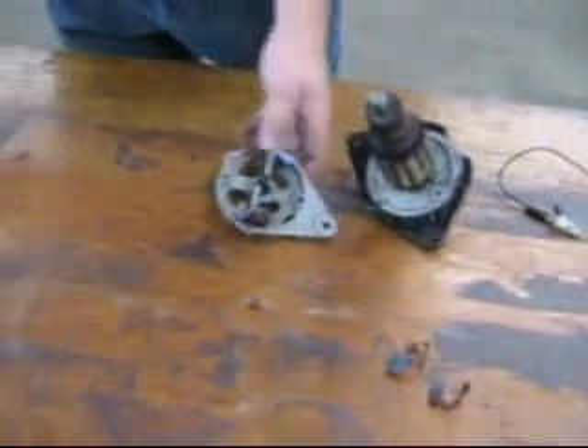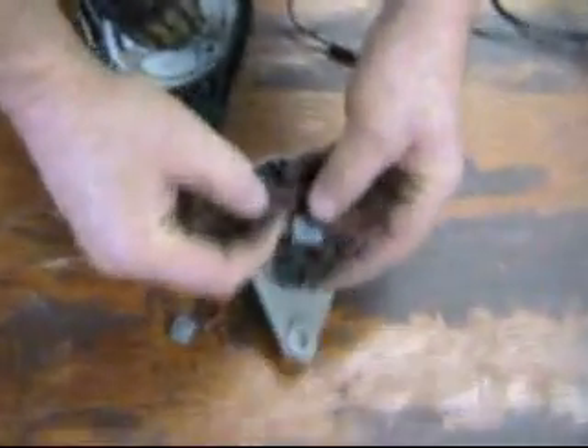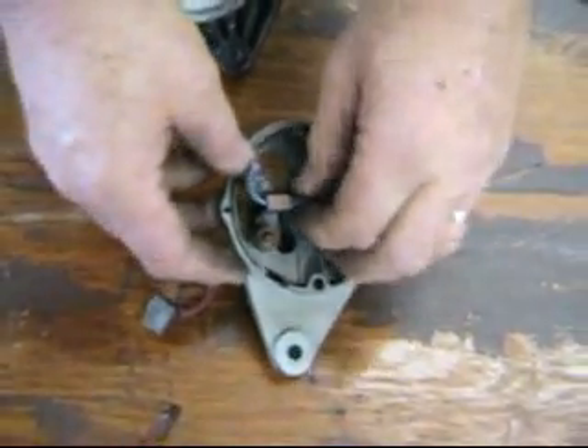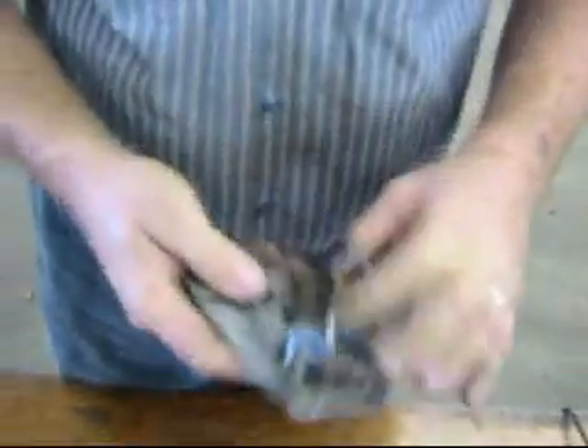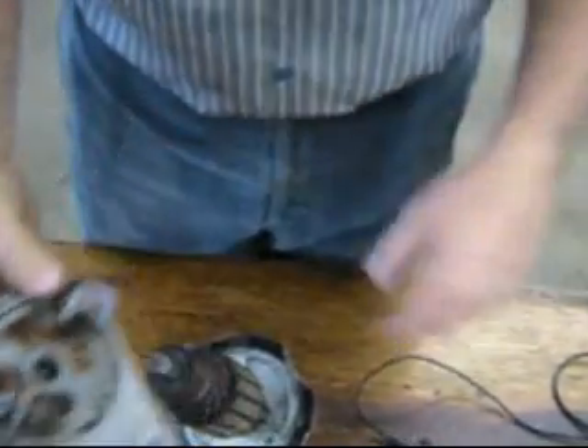The brushes are easily changed. Here's a full-sized brush, in marked contrast to the very worn brush. So you can fit the new brushes with no problem at all — we just have to set these up on the side a little bit to get them out of the way.